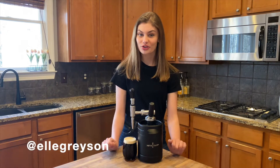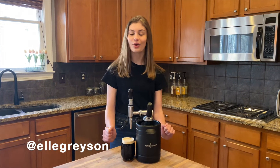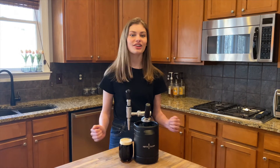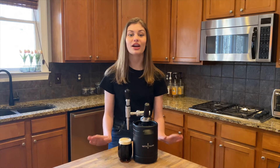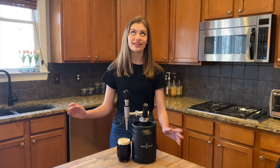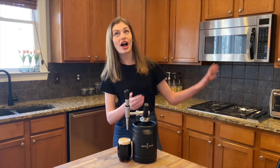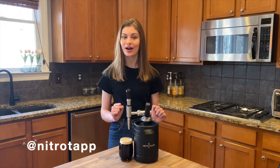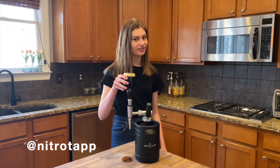If you're anything like me, March is cold brew season, and right now that means nitro cold brew. But there's nothing I hate more than waking up in the morning wanting nitro cold brew, driving 15 minutes after finding your keys, driving back, and then having it be flat. Well, with NitroTap, I don't have that problem anymore, and you don't need to have it either.